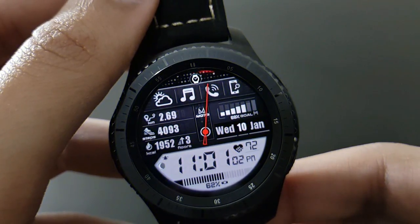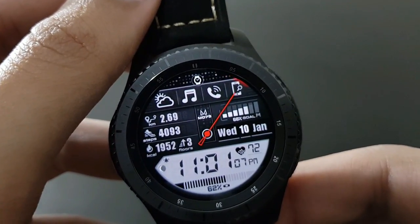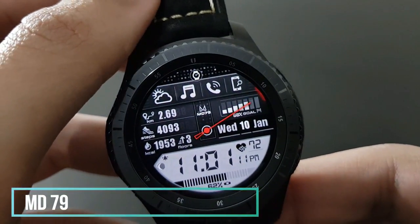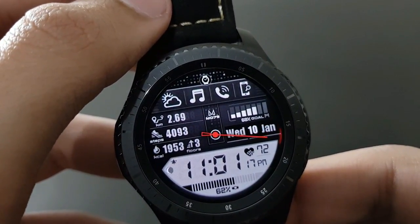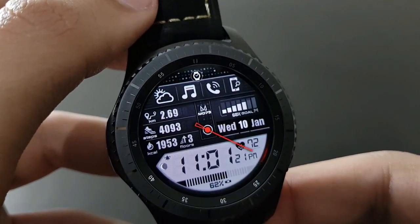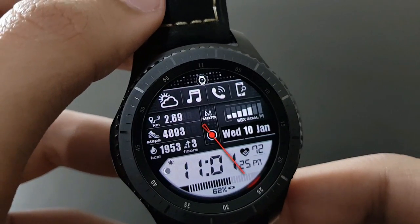This watch face has a new and futuristic look — it's MD79. It looks amazing with its futuristic design and it's also my daily driver. Check it out, available on the Samsung Galaxy App Store from Matthew Dini.